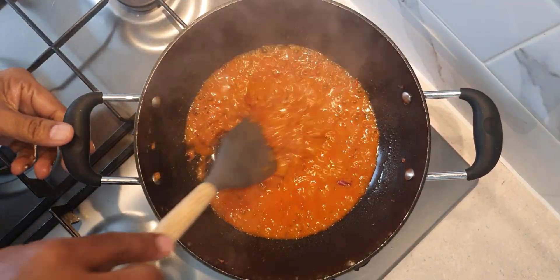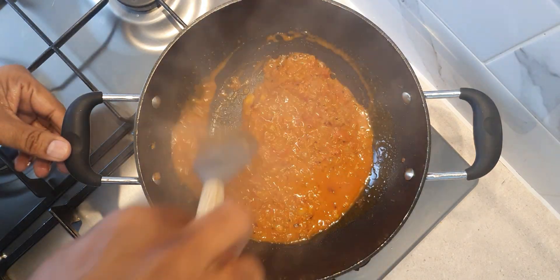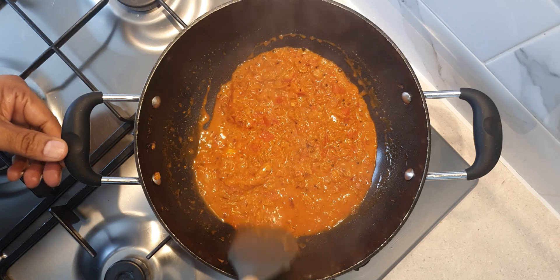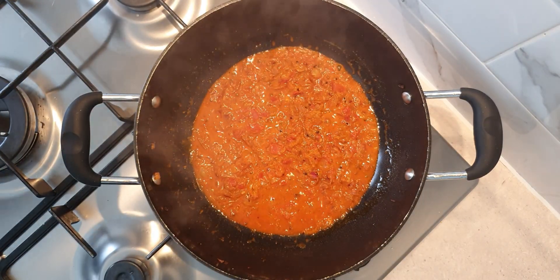Our delicious coconut gravy base is ready. This is the consistency of the gravy that we are looking for — it shouldn't be too thick and it should not be too runny, just right for the fish to cook through thoroughly.